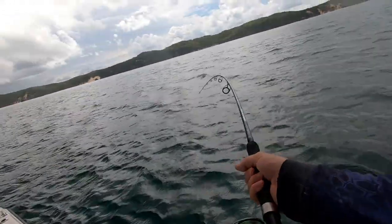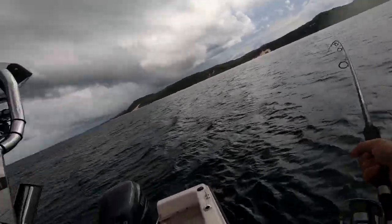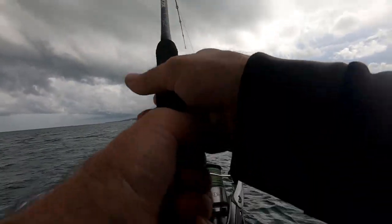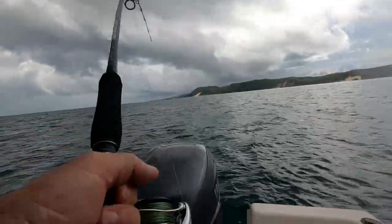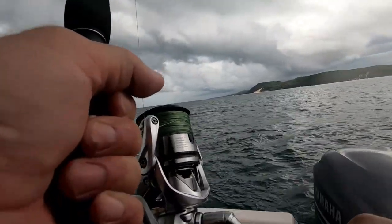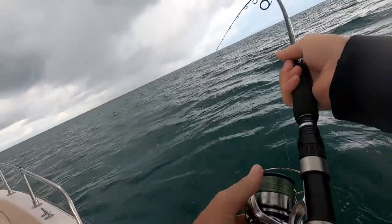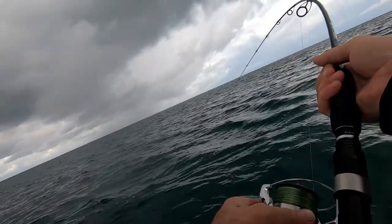They're pushing the bait into the wind, so you put your boat in the drift line and intercept them. I've only got a 1/8th head on here, so it's small with a small hook, so I can't go too hard on him.